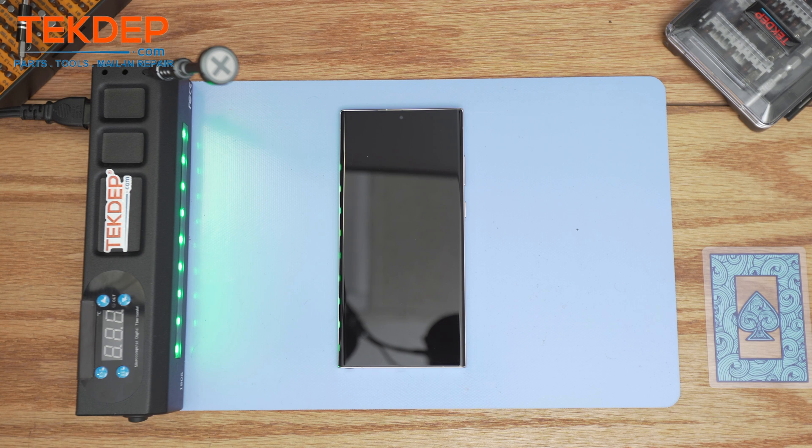Welcome back to another TechDep Repair video. In today's edition we'll be working on the Samsung S23 Ultra. This video will be a tutorial on how to replace the screen of the Samsung S22 Ultra — that includes the screen replacement with the frame.